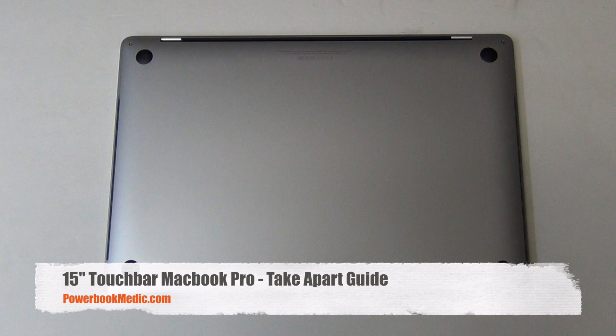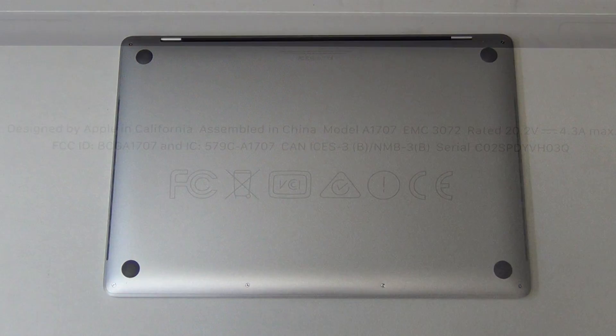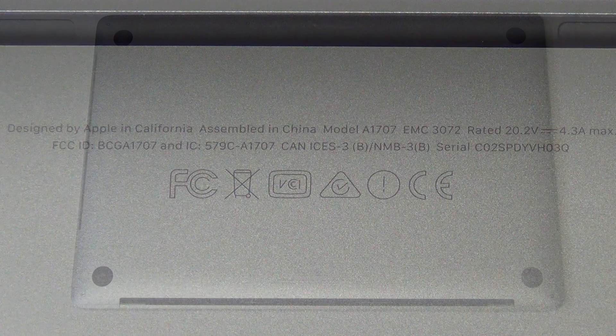Welcome to the 15-inch Touch Bar MacBook Pro teardown guide. It has the model number A1707.